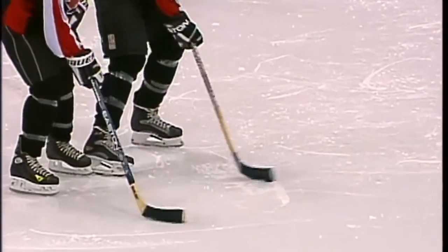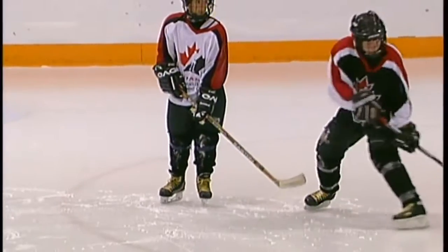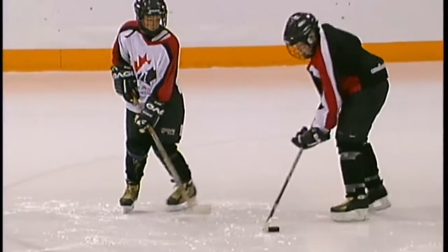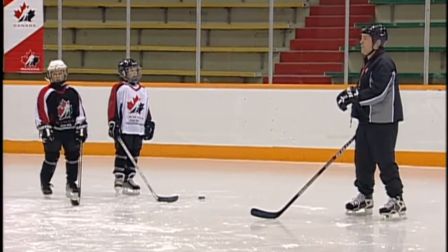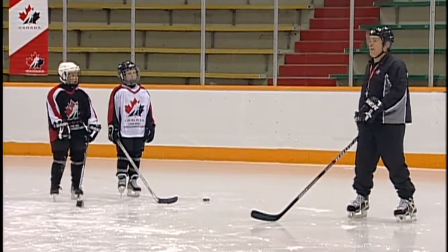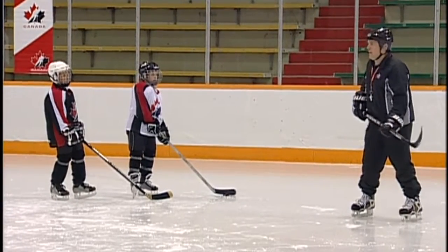Good job, you guys. Okay, stop for a second, players. This time, the player who's got the puck, you try to protect it, and the other player can try to take it any way he or she wants — lifting or pressing.